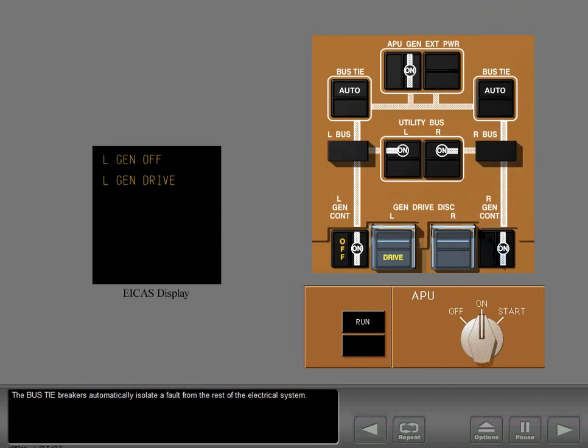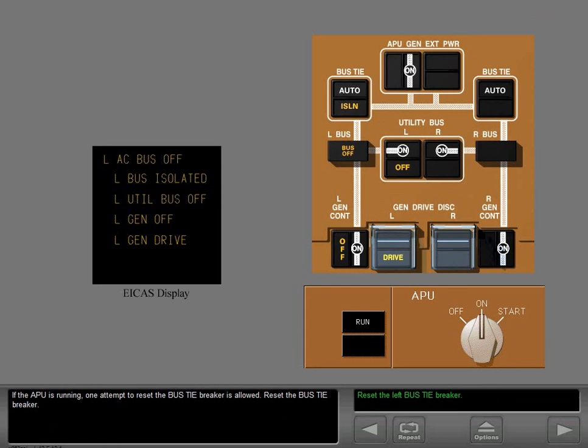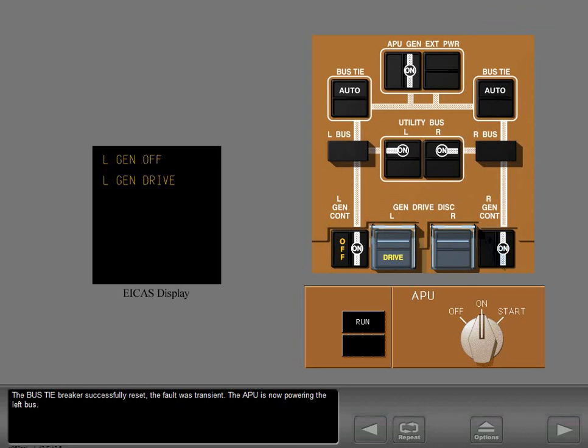The bus tiebreakers automatically isolate a fault from the rest of the electrical system. The ICAS caution message left AC bus off and advisory message left bus isolated appear, and the isolation and bus off lights illuminate to indicate the left AC bus is off and the left bus tiebreaker is locked open to protect the other generators. The beeper sounds to indicate the left AC bus is unpowered. If the APU is running, one attempt to reset the bus tiebreaker is allowed. Reset the bus tiebreaker. The bus tiebreaker successfully reset — the fault was transient and the APU is now powering the left bus.